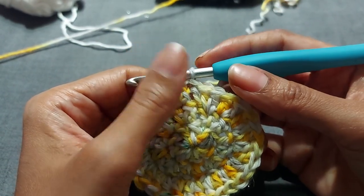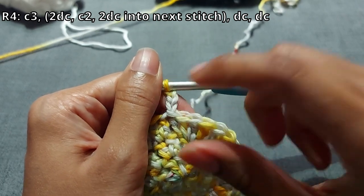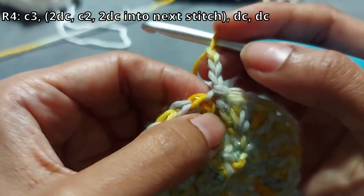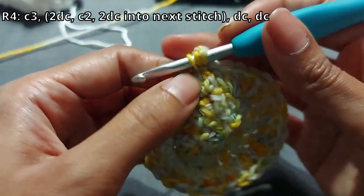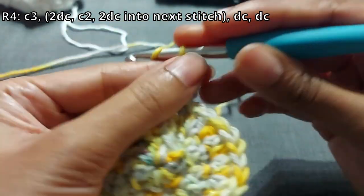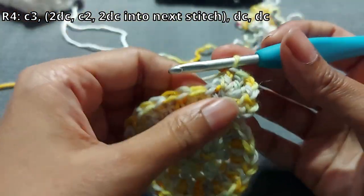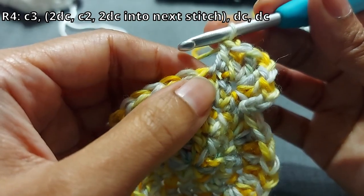Now we're going on to round four. Chain three, and from now on all chain threes count as a double crochet — that's why we've leveled up to chain three. Into the next stitch here attached to your chain three, do two double crochets, chain two, and then into that same stitch do two more double crochets — that's your corner as we turn this into a square. Then into the next stitch do one double crochet, and then one double crochet into the stitch after that.